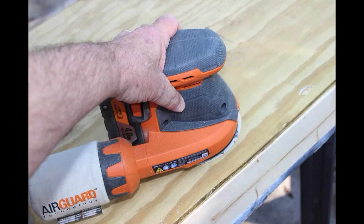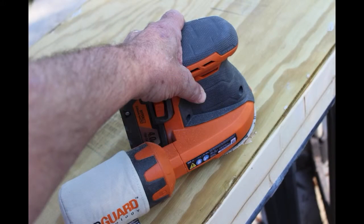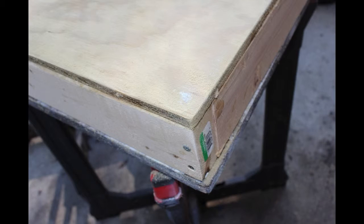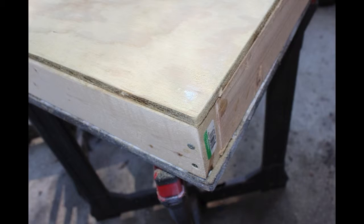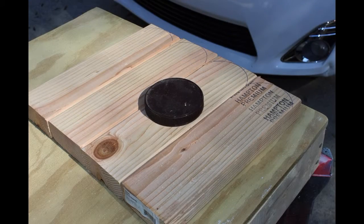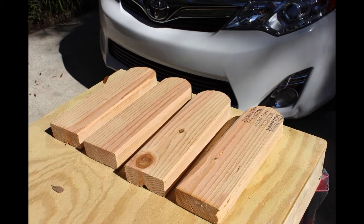It takes roughly three 2 by 4 by 8 foot lengths to make two of these cornhole games. I've rounded off the corners a little bit to soften the edges so they don't splinter as much. I sanded the surface a little bit, but not much, because from what I understand, you're supposed to keep the surface relatively rough so the beanbags will stick to the surface and not slide off easily.